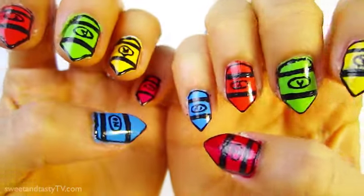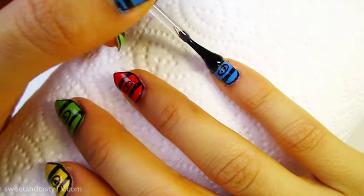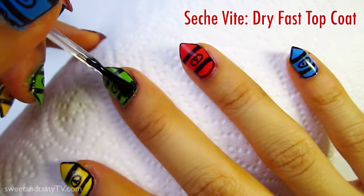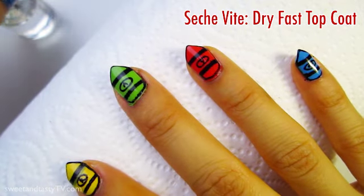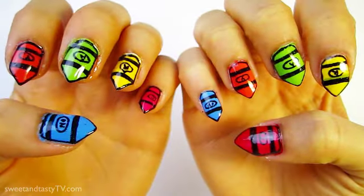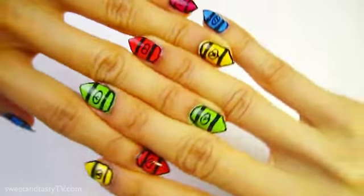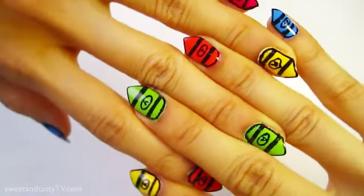I made my crayons! Step 7: Top Coat. Once your beautiful work is dry, apply a top coat. I'm using Sesh Vite's Dry Fast Top Coat. The lady at the store recommended it to me and said it dries within 30 seconds — let's put her advice to the test, shall we? It's been a minute. Let's see if our nails are dry. Nope. I'm going to watch a couple K-pop music videos while my top coat dries — I think I'll watch G-Dragon's That XX. Wow, my nails are dry!